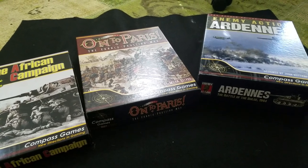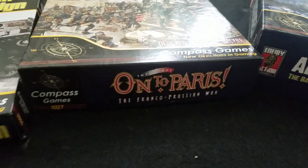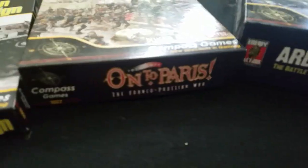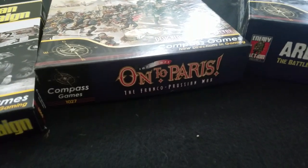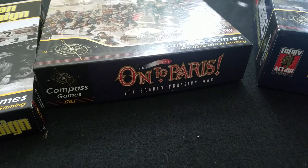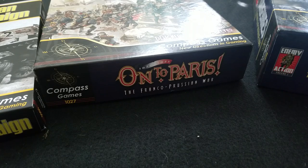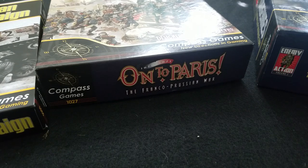Hey there, gang. I thought I would do a quick little video here and have a look at the difference in the quality of the maps that I was referring to. I made a post on Facebook and everyone kind of jumped down my throat. It's been one of those weeks. It wasn't really a jump down the throat — more like: hey, what do you mean when you say BS in regards to some compass maps?